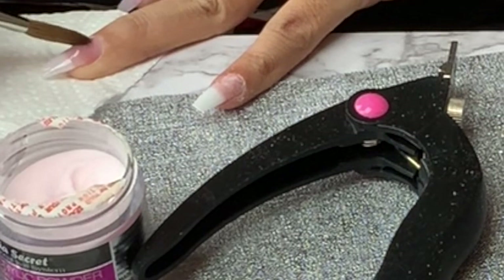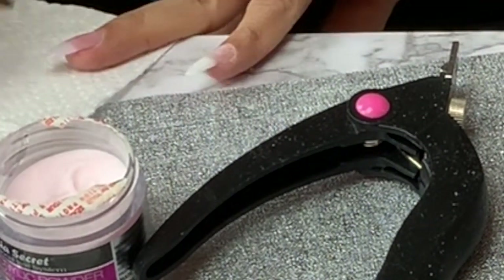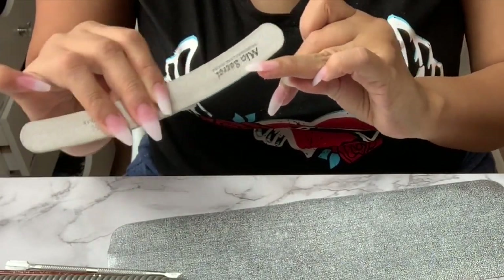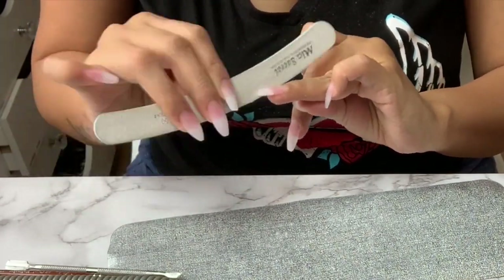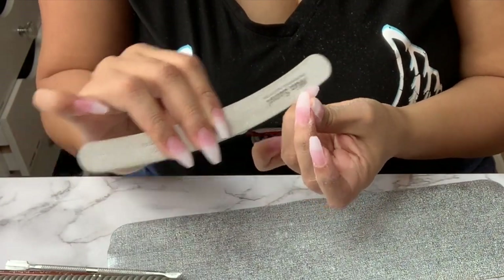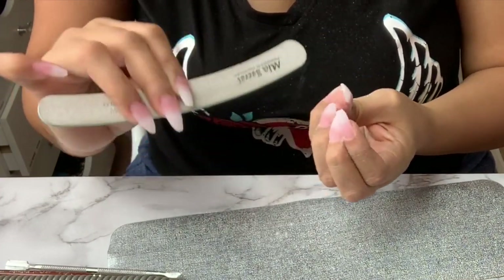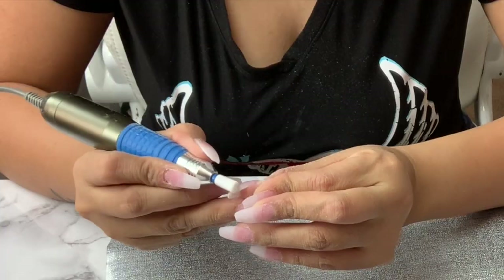Five hours later — just kidding! After I'm done filling in all my nails I go ahead and make sure to shape them the way I want. This is also the time to fix any mistakes, like if the acrylic went under your nail.